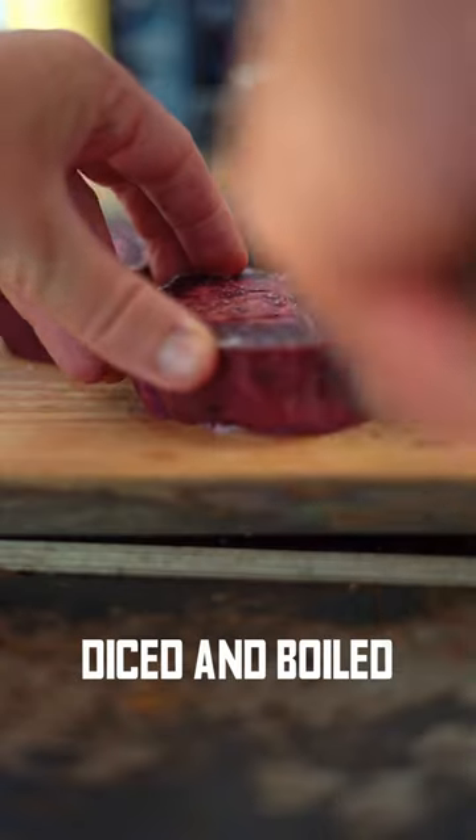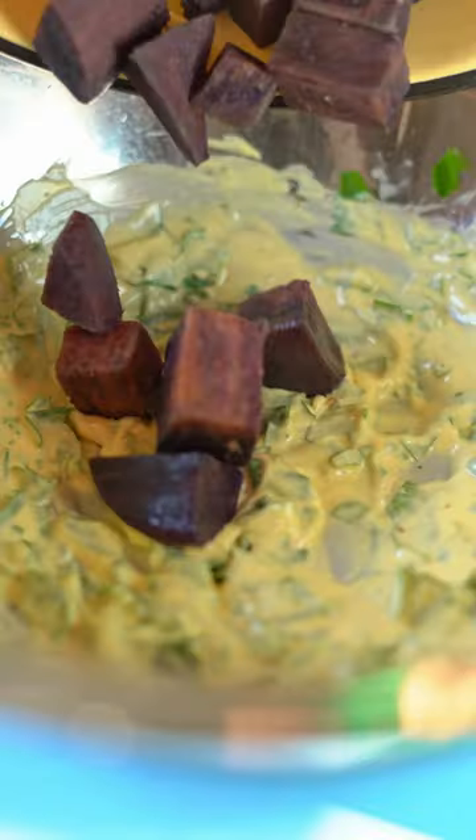Now, the sweet potato — purple one — less sweet than the orange one, and it actually sits nicely in amongst this marinade. Shrimp paste is a must, as is the sesame oil. Coat it well.